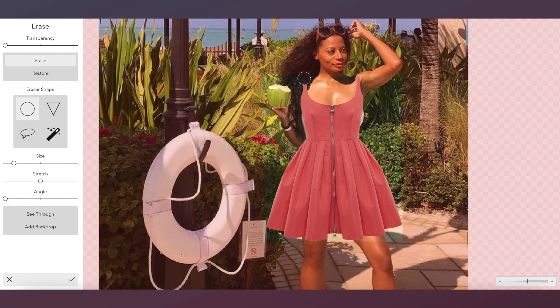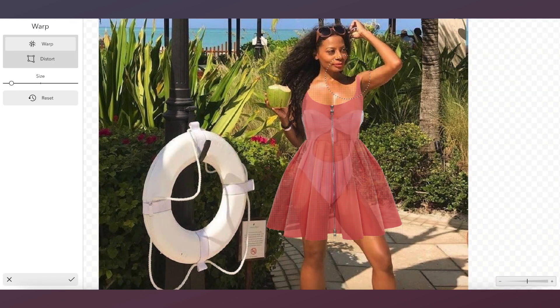Using the eraser tool, we're going to erase the dress strap so that our hair is in front of the clothing item.